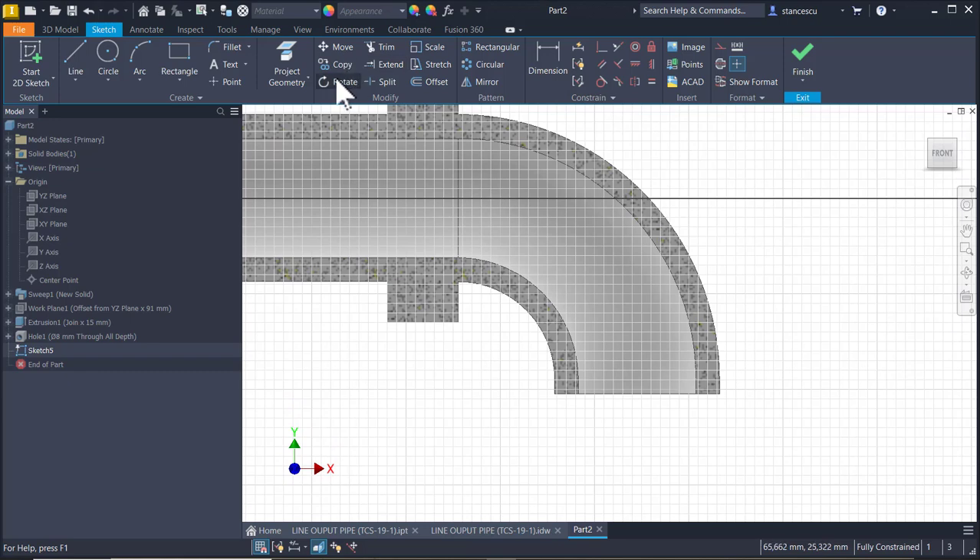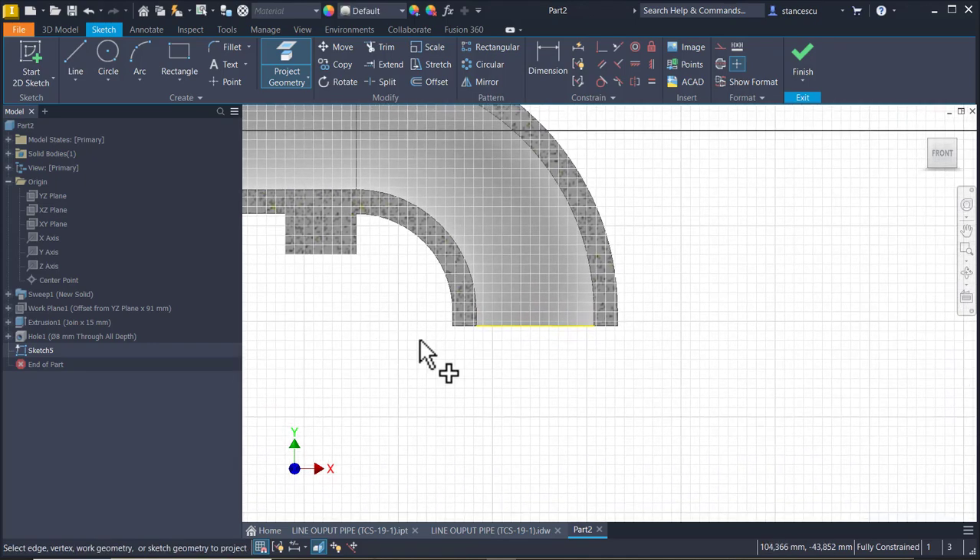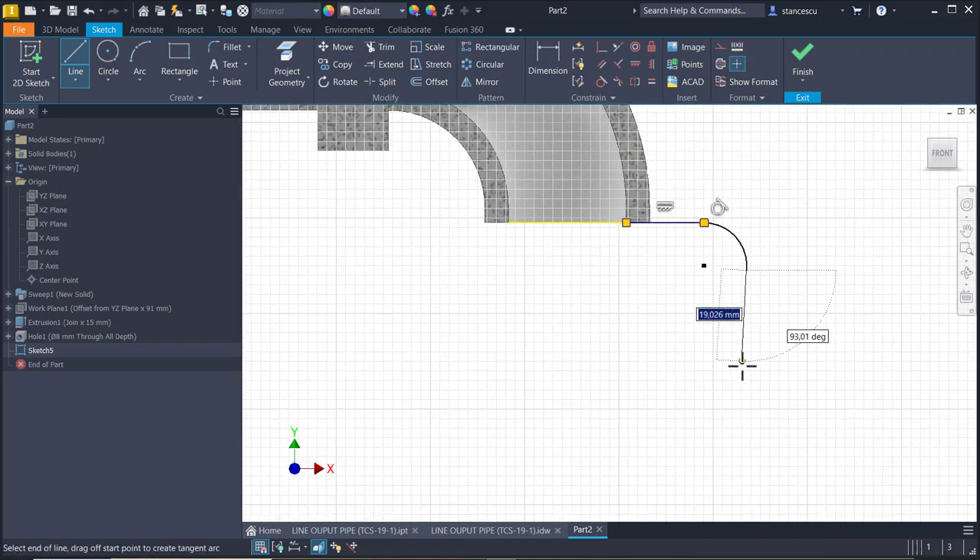Now I project this end line. You see the distance here. And I draw that contour - horizontal, I keep pressing the left button, I go here then back.